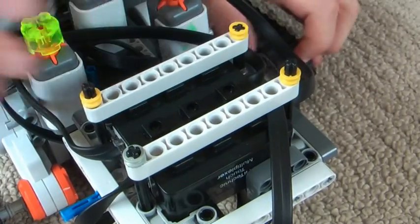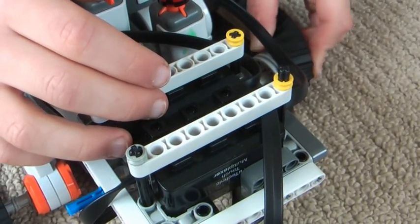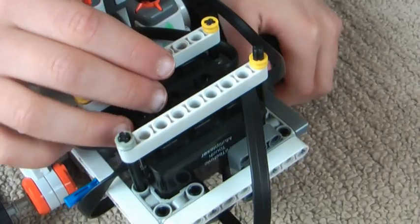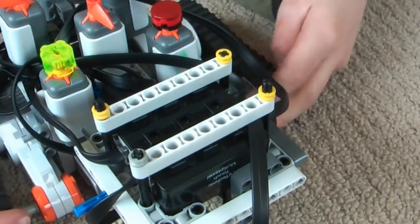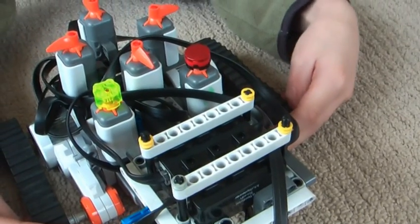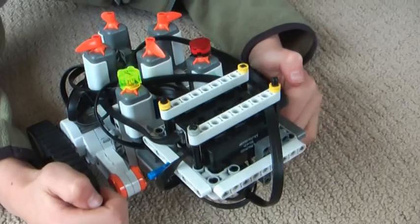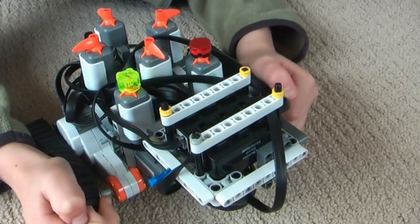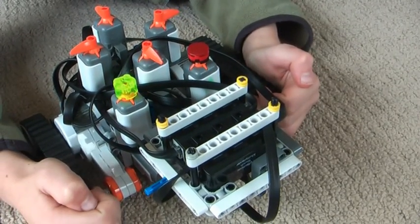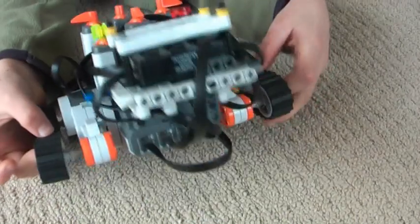This little beauty here is a touch sensor multiplexer. It allows you to have four touch sensors in one input, where normally you would have four inputs, so you could only have four touch sensors. This allows you to have more touch sensors, and it's made by High Technic.